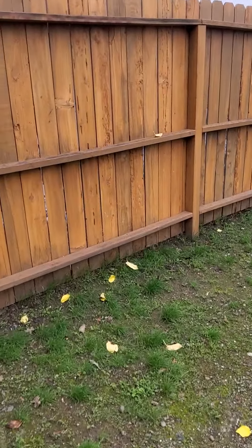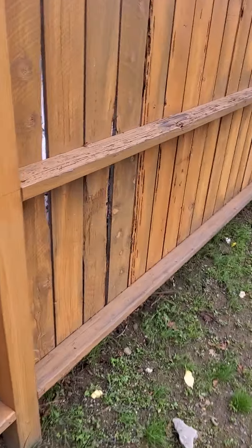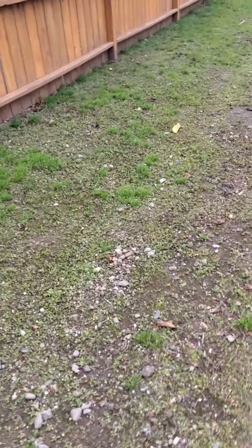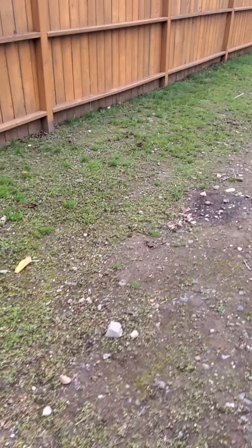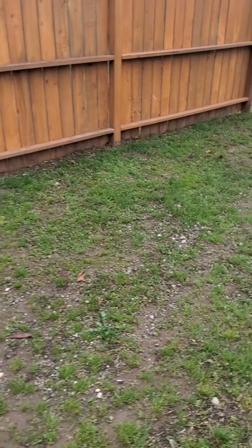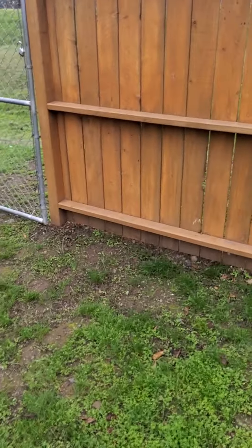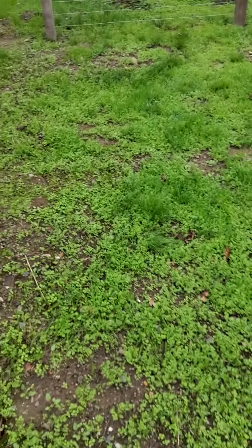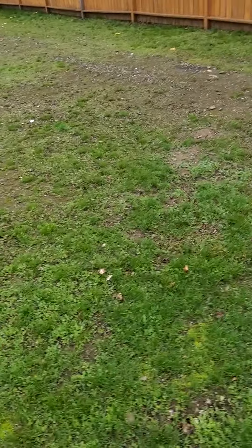At first you look at it and think, 'Oh, that's redwood, it's good,' but no — it's not redwood, it's Douglas fir. I'm going to show you what happens when you put Douglas fir in the ground. These are the four worst columns on the property. It's a shared property over there so we can't get too much into it, but obviously it's not good. That's what happens when you put Douglas fir in dirt. That was it on this video.